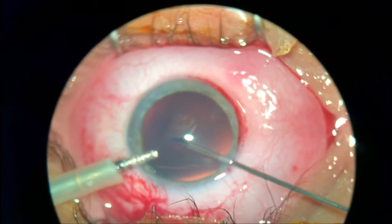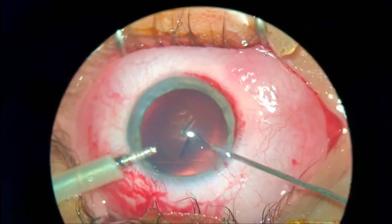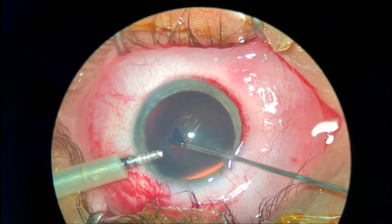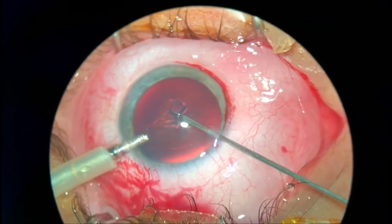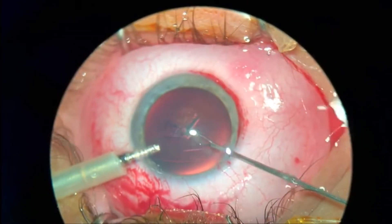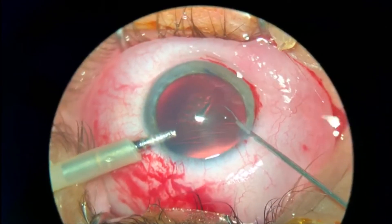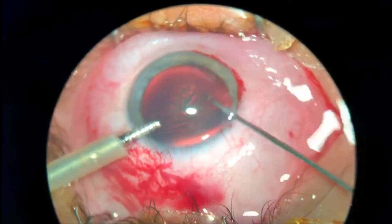The capsulorhexis is here. You need to be patient and do it very slowly, because young patients have a very elastic anterior capsule and it is very easy to run out into the periphery.